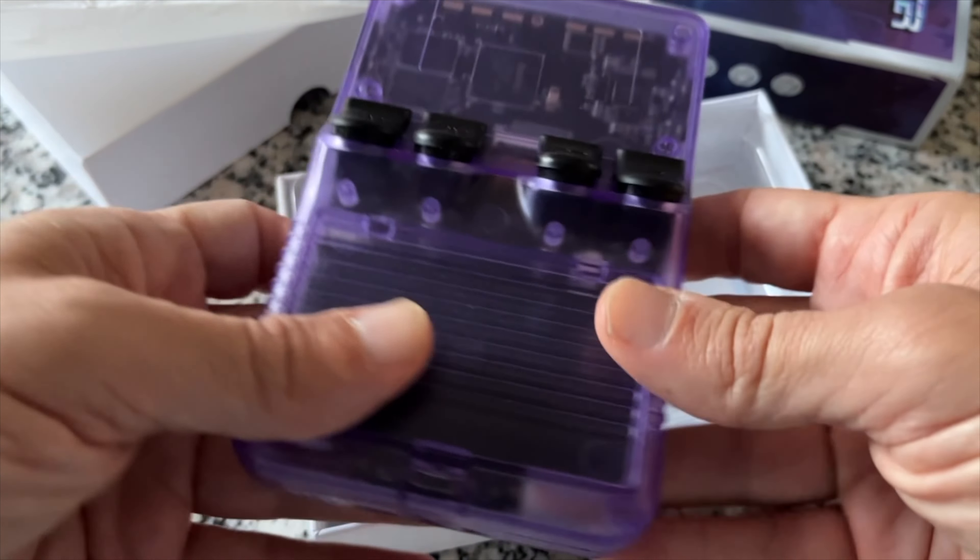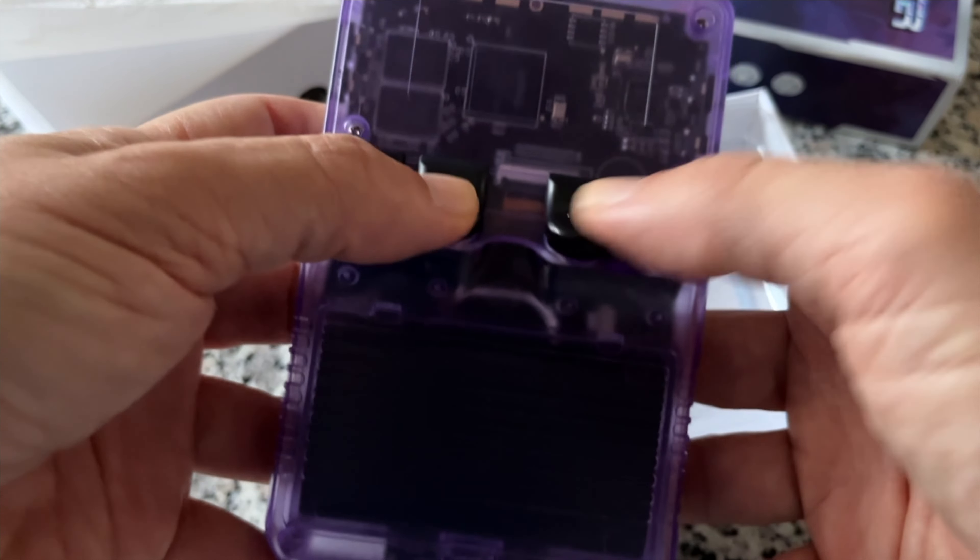The device is small, but not quite pocketable. It's also not that heavy, and it feels really good in hands.